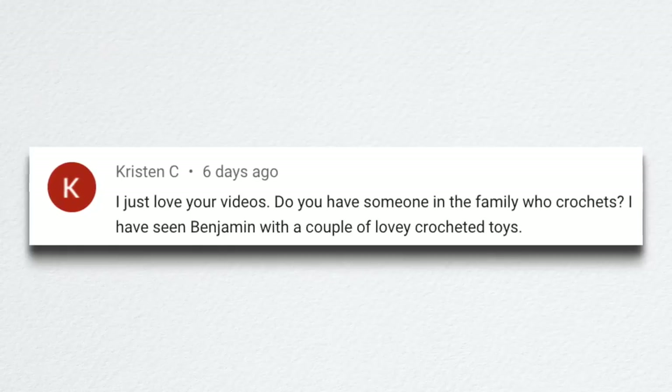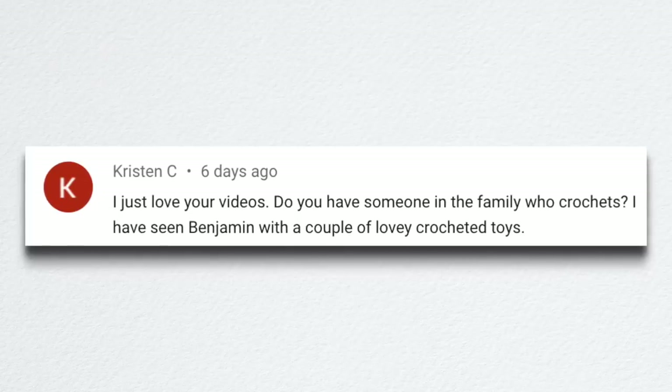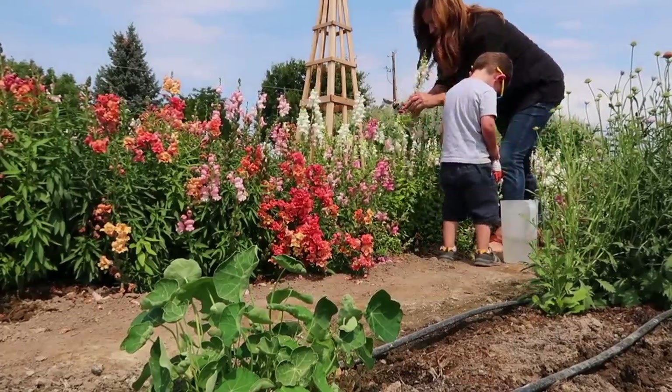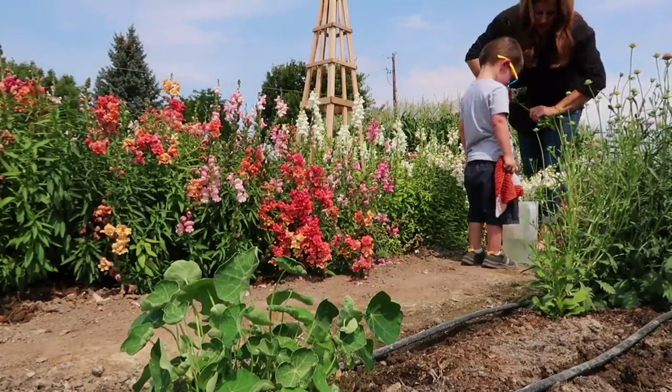Kristen asked whether someone in the family crochets since Benjamin has a couple of lovey crocheted toys. There was actually a viewer who sent us three loveys — two of his favorite loveys are still from that original three. She sent them before he was even born. He loved the loveys and carried them around in his mouth for a lot of time — he sucked on their ears, which was getting kind of gross. I'd have to rotate them through the wash every day for a while.